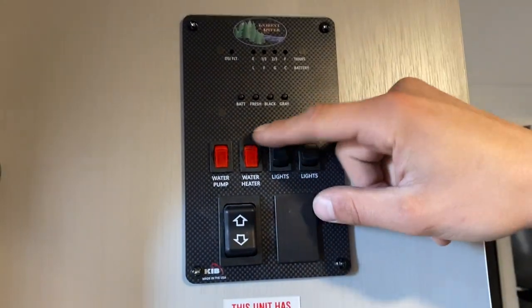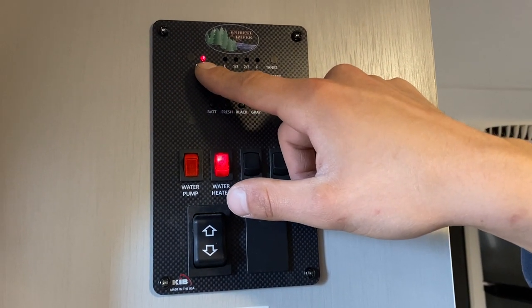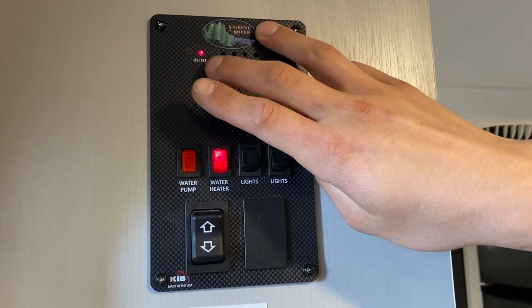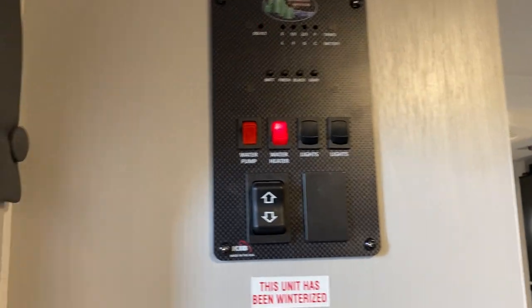The red switch on the right is your water heater. Turn it on and a little red light lets you know the ignition sequence has started. Once the sequence starts, that light goes out, and it'll try three times. If it hasn't fired up after the third try, the light will come on and stay on — at that point you'll use the reset button shown outside.